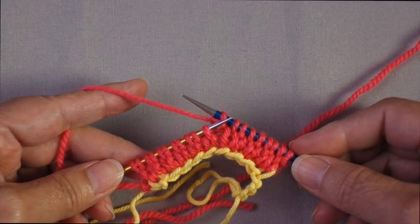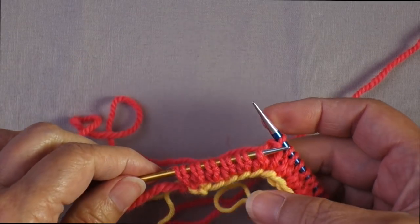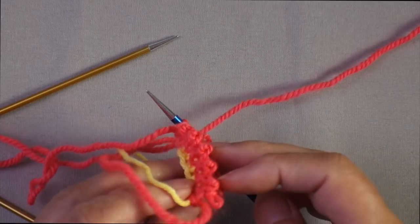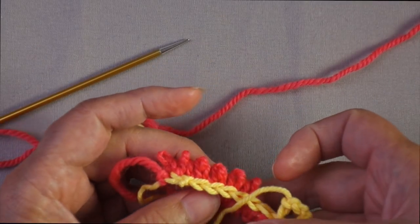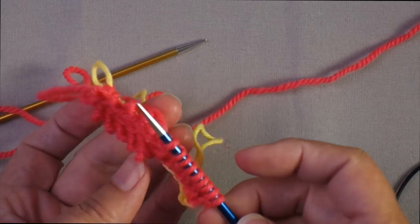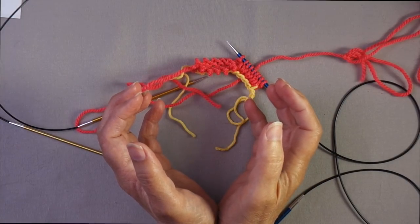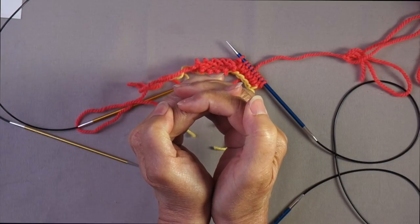Now I want to explain why this is called the tubular cast-on and what was happening during the double knitting. If you take the stitches off the needle, the knit stitches want to lean toward their knit side, but these stitches are not interconnected — what we have are two pieces of double-sided stockinette, with knit stitches on each side facing outward. We started with two separate pieces of stockinette fabric facing opposite ways. Now that we're working knit one, purl one ribbing, we're interlocking them together, and that's what creates the tube — that's where the tubular cast-on gets its name.